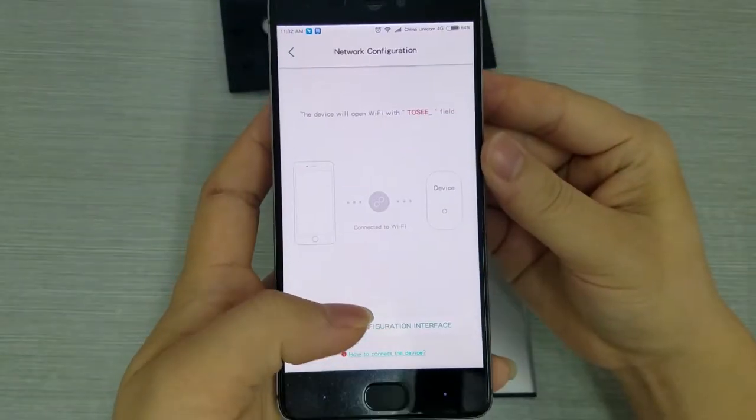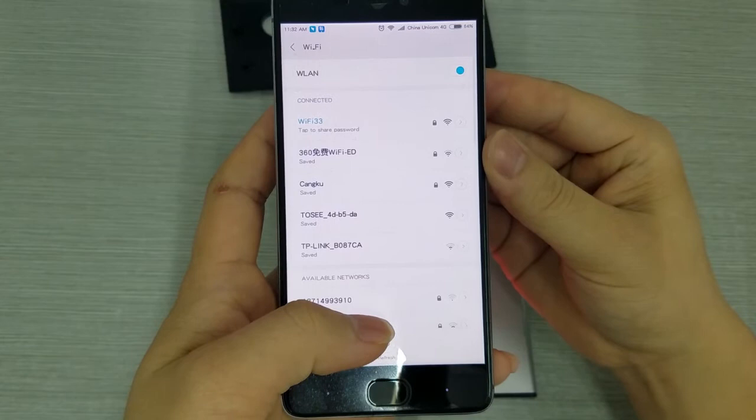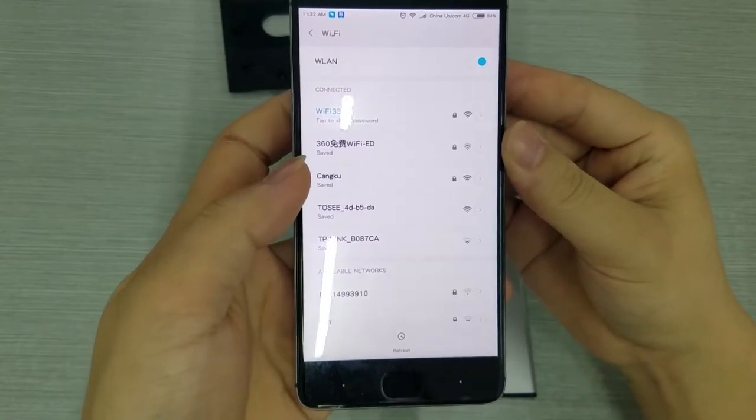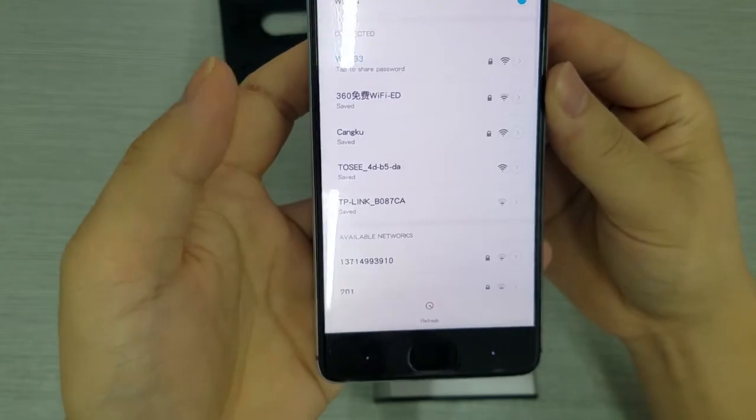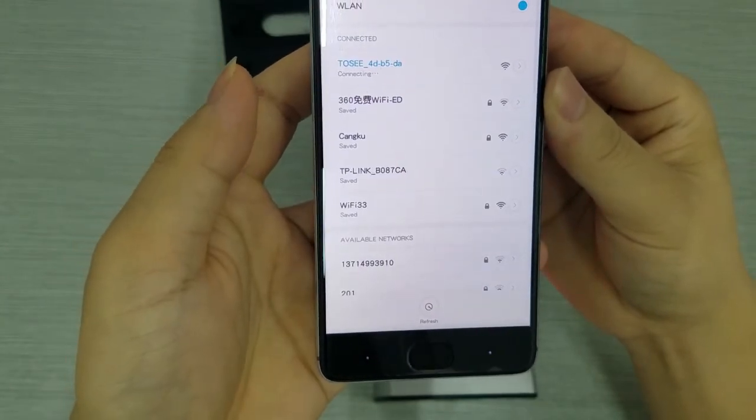Click the 'red light is flashing' button, then click 'Enter the configuration interface' button. Go to the Wi-Fi settings page and select the TOSE Wi-Fi. After connecting to the device, go back to the TOSE app.